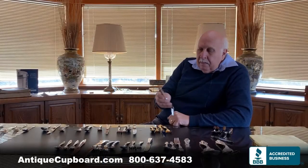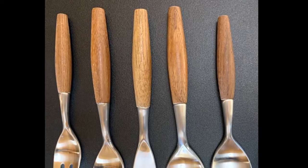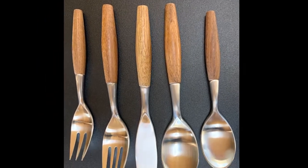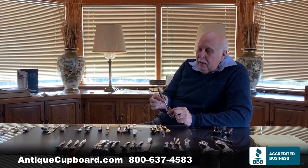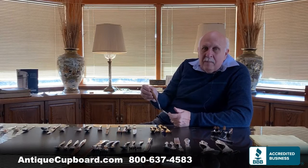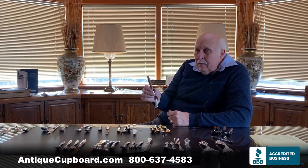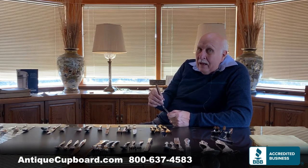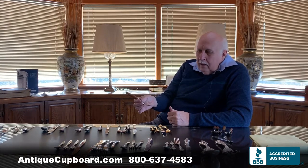This one is also really nice — it would be great with a modern home or a home that's kind of rustic. This is Fiord by Dance, and this is Teak. It's one of the last handmade patterns, having been made in Denmark, Germany, France, Finland, Japan, and currently China. But it's not expensive — really great looking and goes very well with a modern home.